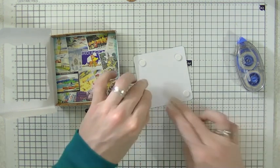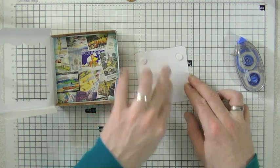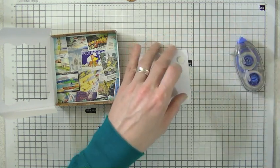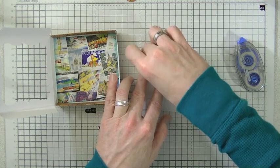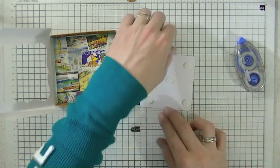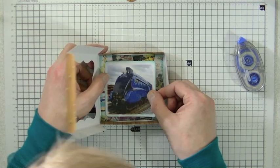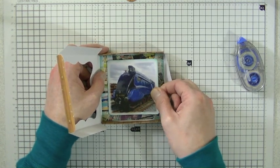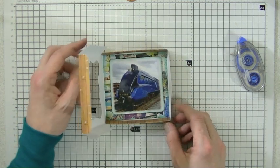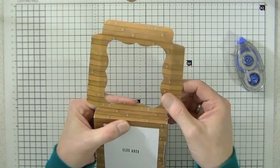Of course you can use any type of topper in here — it doesn't have to be a train. With it being deep — probably just under an inch deep — you can put charms and flowers or anything like that in there and it won't get in the way. I'm going to lay that in the center.